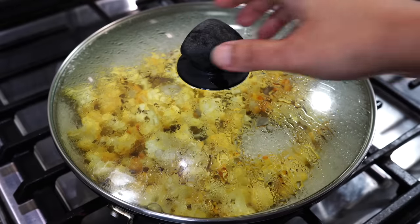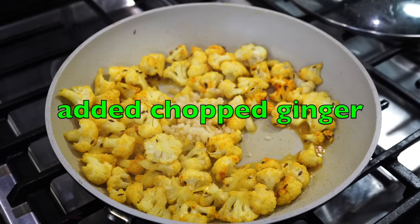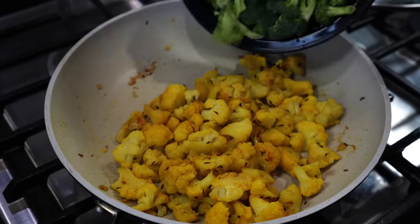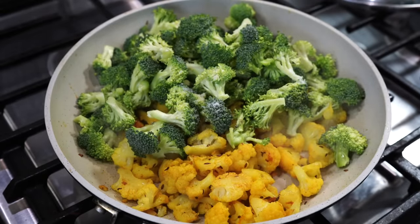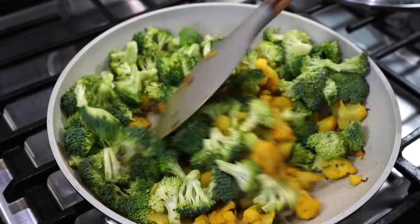5 minutes done, lid off. In goes the beautiful green broccoli along with another half a teaspoon of salt to season the broccoli.